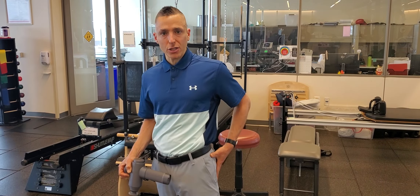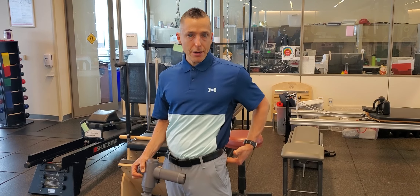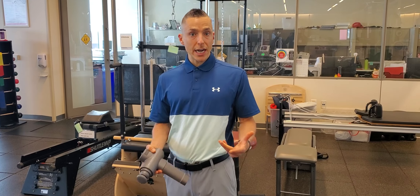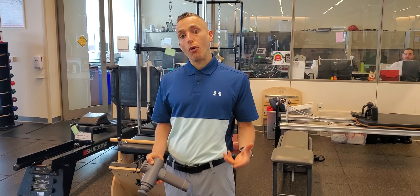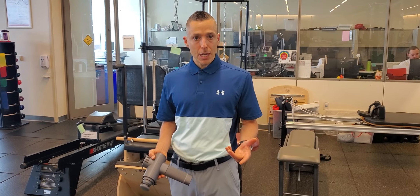It's really the myofascial tissue that you want to be targeting. This can be done through foam rolling or a cross ball. I prefer percussion therapy. If you're outside of California, a therapist could even dry needle in and around your hip, which can provide a lot more immediate relief. It's a little bit more invasive, but shown to be quite effective.